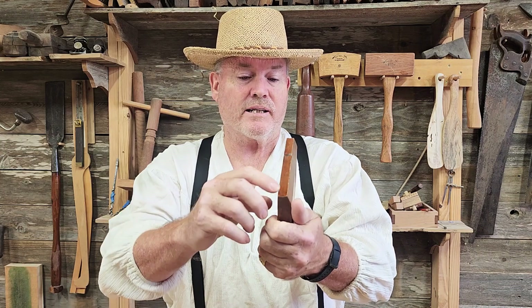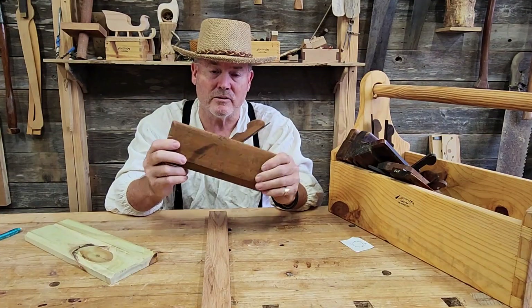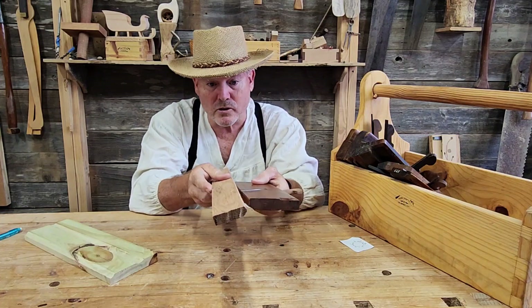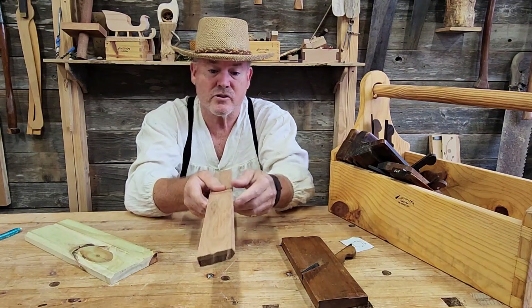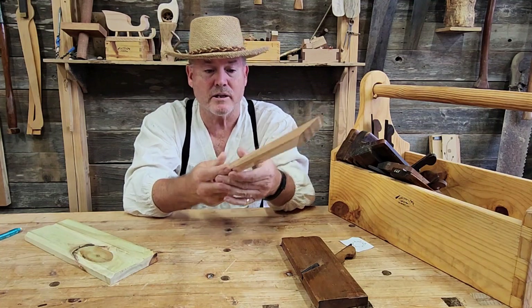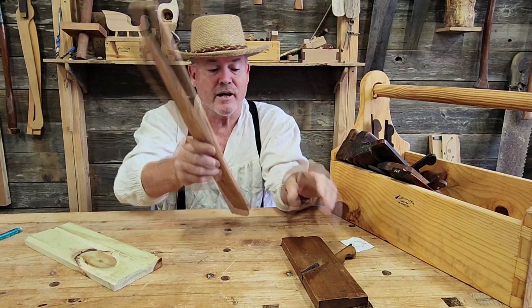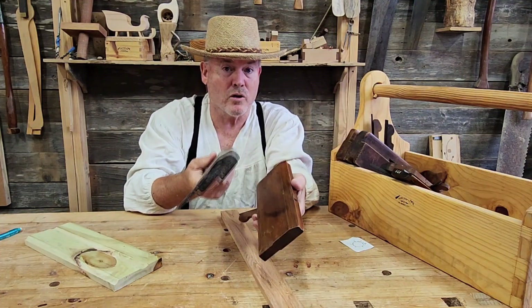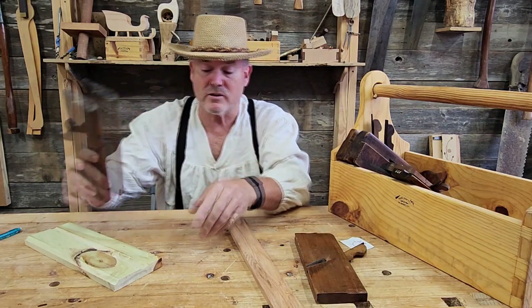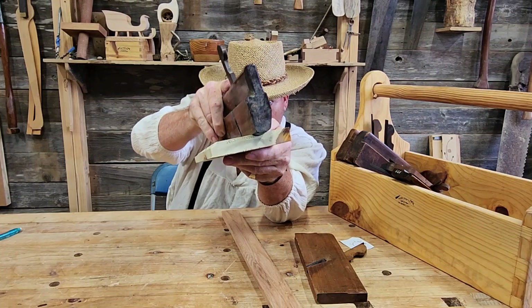It's a Hollow Plane because it cuts a round in a piece of wood. A Hollow Plane simply puts a little round on your piece of wood — for example, this could be the edge of a table, the front of a bookshelf, or rounding and curving a shelf. Typically these are sold as Hollows and Rounds; the round makes little grooves in your workpiece.